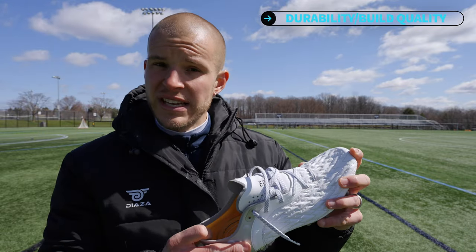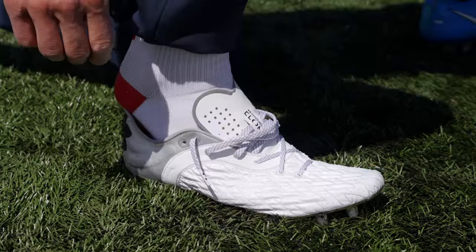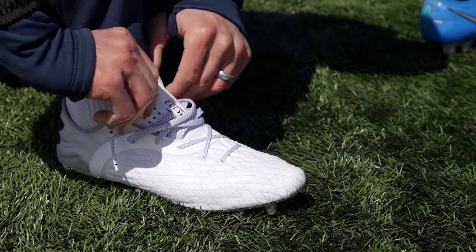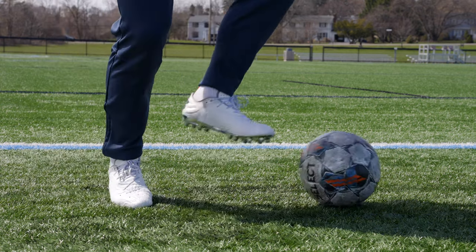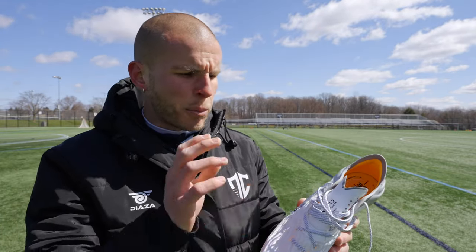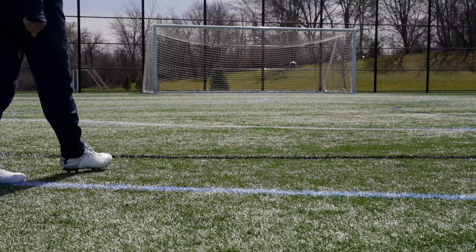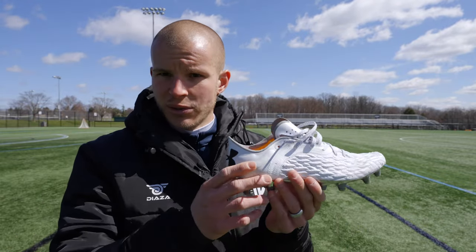Durability and build quality of this football boot is actually pretty decent. There were a couple spots along the sole plate where the upper material started splitting slightly. The chrome plating fell off, but that doesn't affect the rating since paint falls off boot soles when worn rigorously. The boot feels a little cheap in hand in certain areas, but overall it's not a bad looking boot and I haven't had any major durability issues. If you fit this boot perfectly, durability should be fine. It gets a 7.5 out of 10.